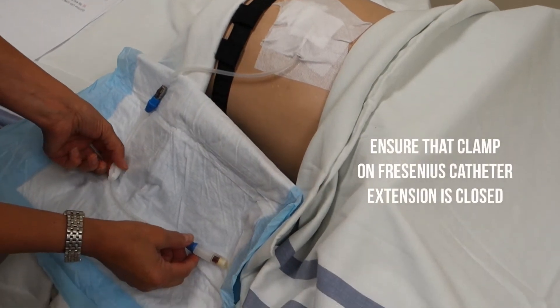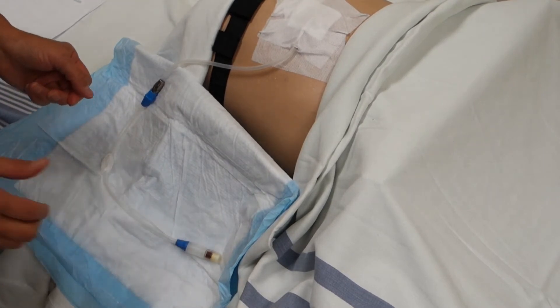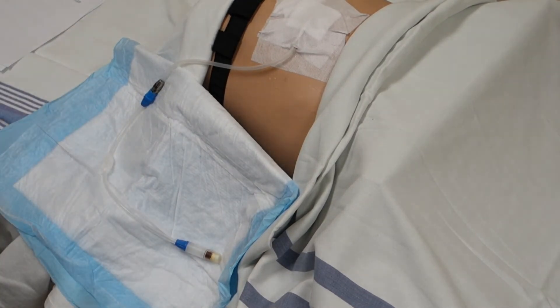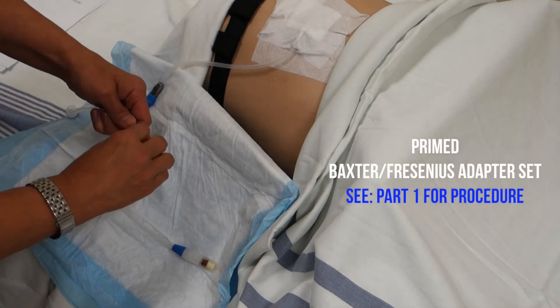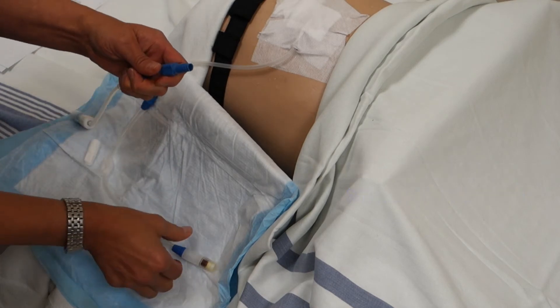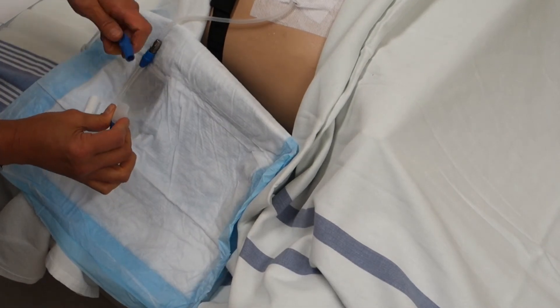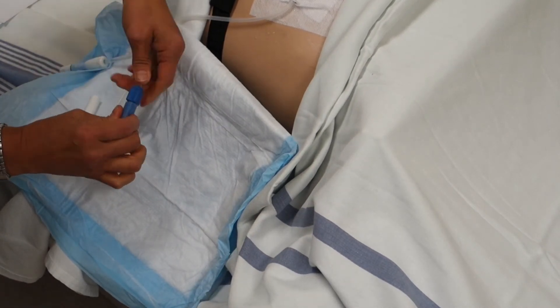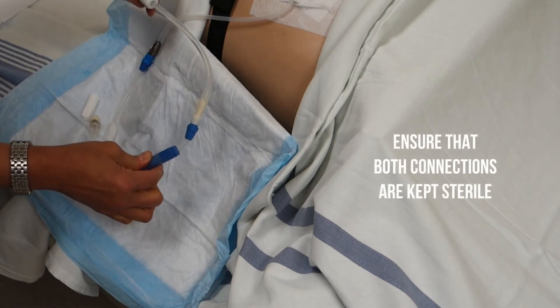Ensure that the clamp on your Fresenius catheter extension is clamped. Then you will take your primed Baxter adapter set and remove the white cap from the adapter and the disinfection cap from the Fresenius catheter extension, and screw both connections together, ensuring that both connections are kept sterile.